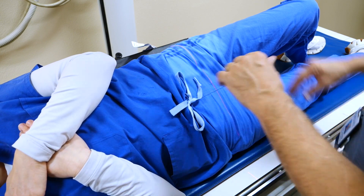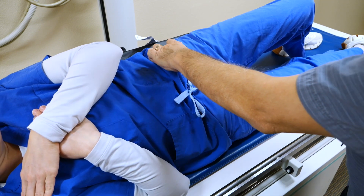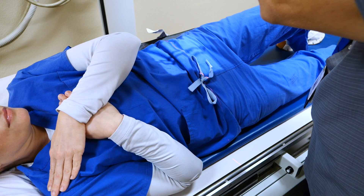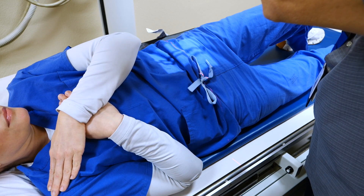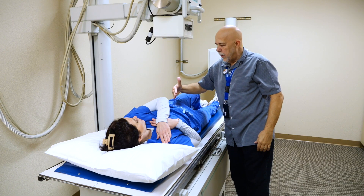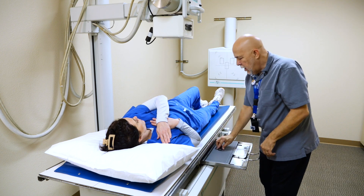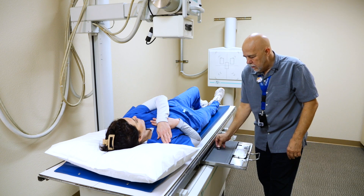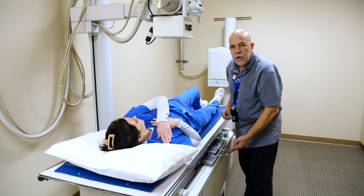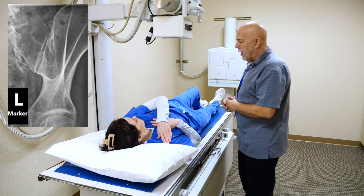Our centering point is one inch medial to the elevated ASIS. I'm going to push on the ASIS, center one inch medial. You can collimate down fairly tight, but you do want to make sure — because the ASIS is not straight, it kind of goes at an angle — so you want to make sure and have it open enough to get both sides. I always put my marker on the medial side because your SI joint kind of goes this way; that'll keep it out of the way of the image. And expose our image. That is the left SI joint.